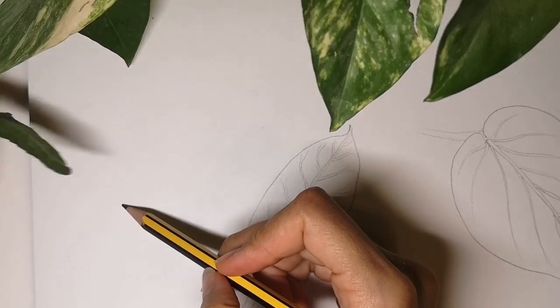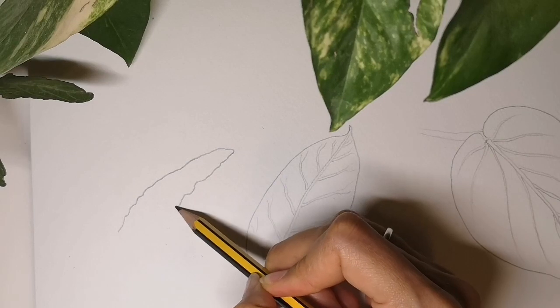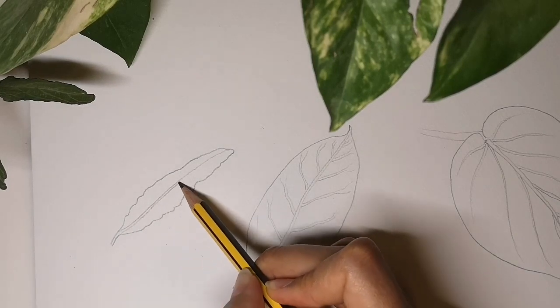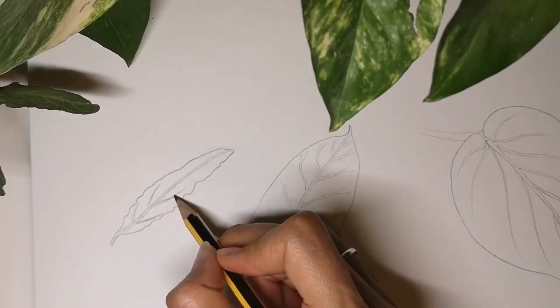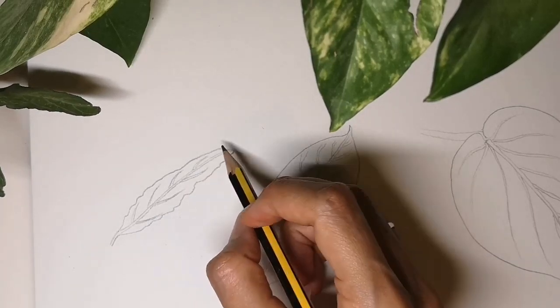Let's try a long thin jagged-edged leaf. Now the central vein — keep it thin. Again the side veins don't come from the same place either side: one vein is slightly higher, the other is lower.